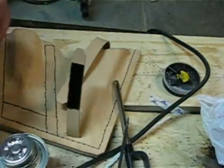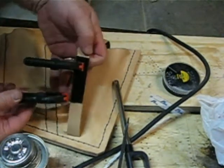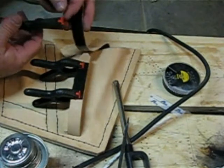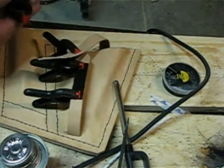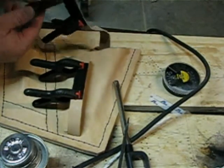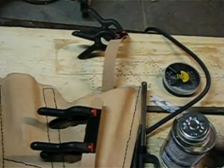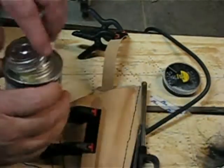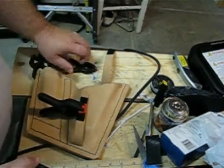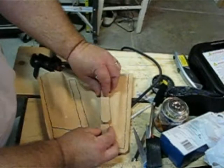I'll cut some small clamps just to make it kind of snug on the ends. Now we'll just have to let that dry — we should have a Velcro strap. It's the next morning, so let's take these clamps off and I should have this Velcro correct now.